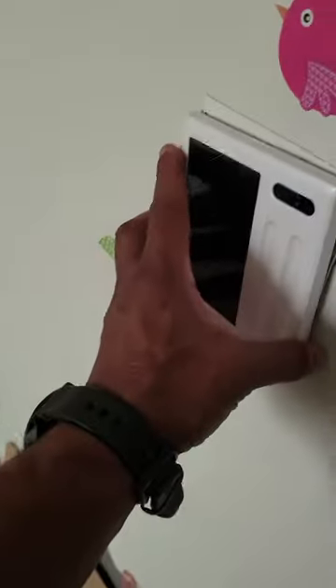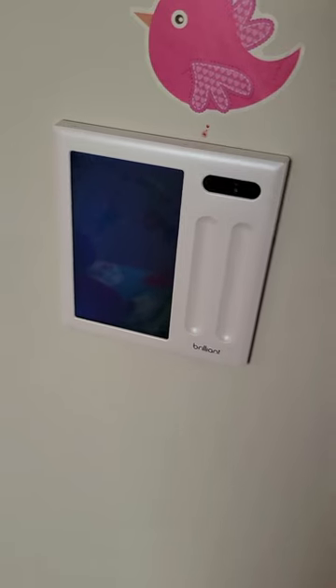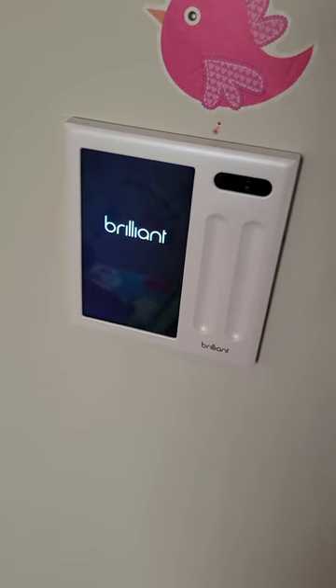Once you've verified the light and nothing got popped loose, the last step is to take the panel. You want to peel the sticker off there, and then just slightly slide it on and push down a little bit. It should come on. As you can see, it is coming on now that it has power.